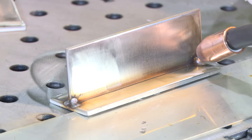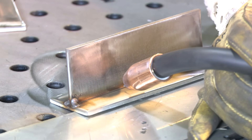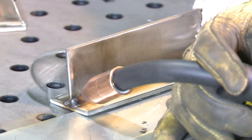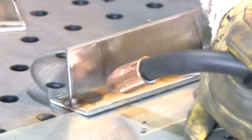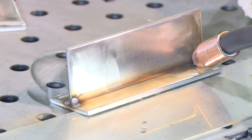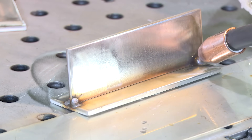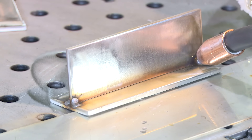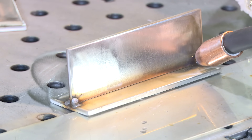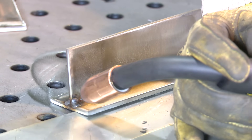On this part of the weld, I'm going to try to just travel smooth with no stitch motion at all — just make the bead at a smooth travel speed. I'm going to be pointing the wire pretty much straight in, not forward, not push angle at all — just barely maybe a degree or two back toward me. I'm just going to travel smooth through this fillet weld.